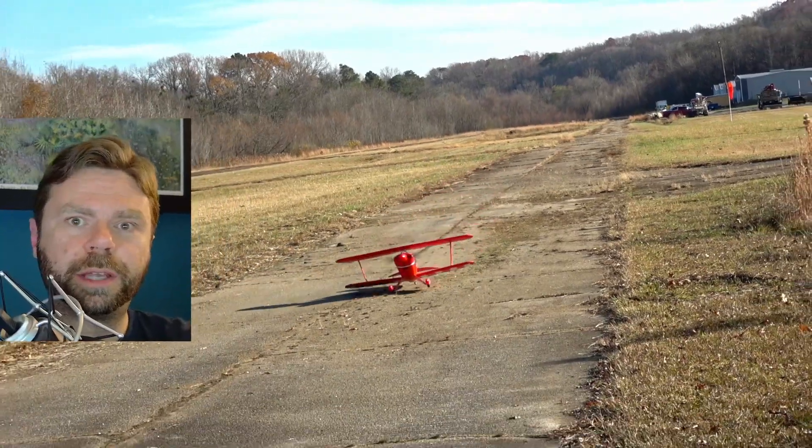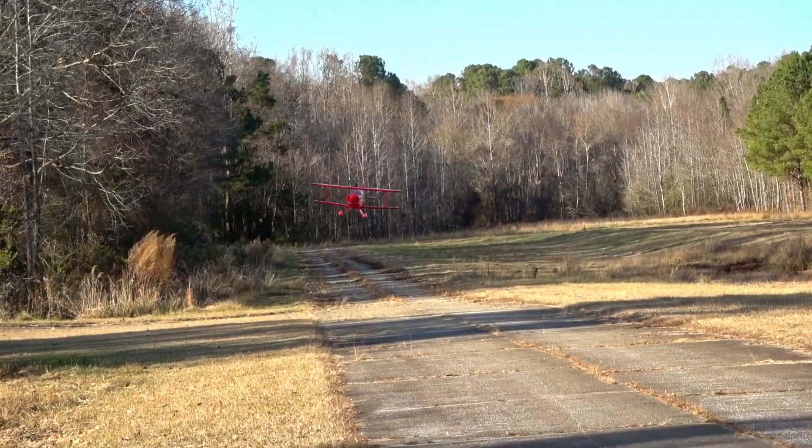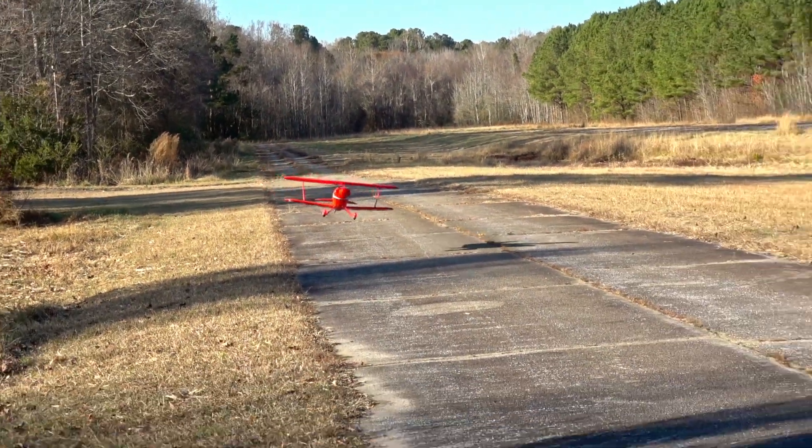Yeah, my skill level has really improved, hasn't it? All jokes aside, everyone makes mistakes. The Pitts actually takes these garbage landings pretty well.